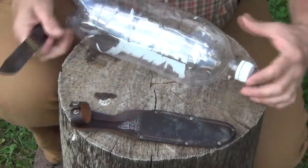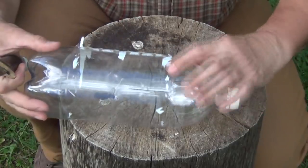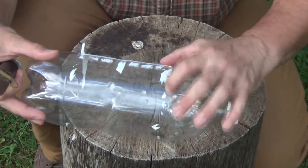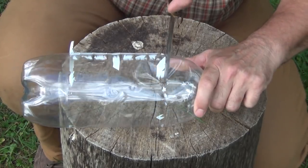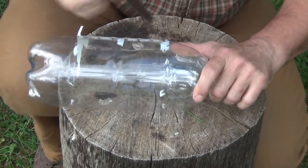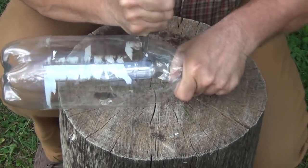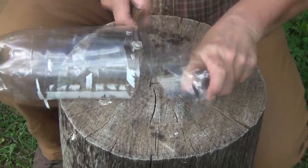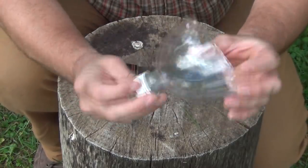First thing we want to do is cut off this part of the bottle, right here about where it starts to curve in. There's a line here you can follow. You want to try to get this as smooth as possible. Just take your time, don't cut yourself. And just like that — this is what we're looking for.